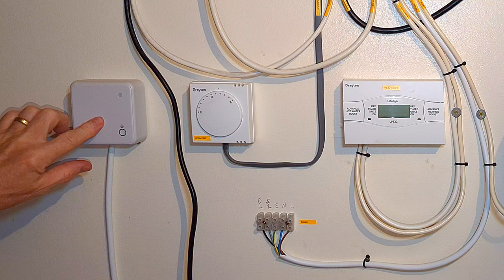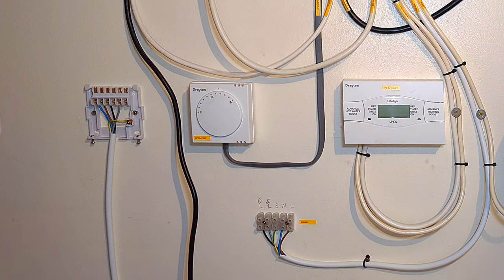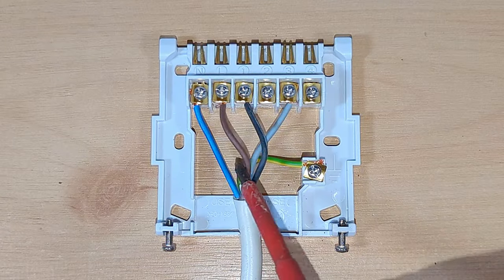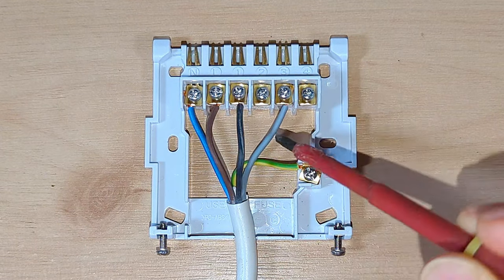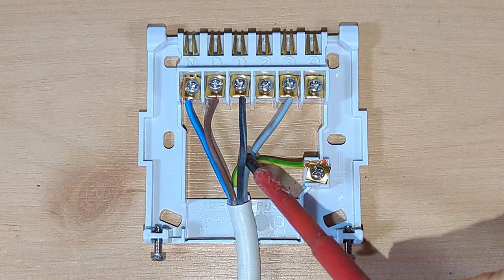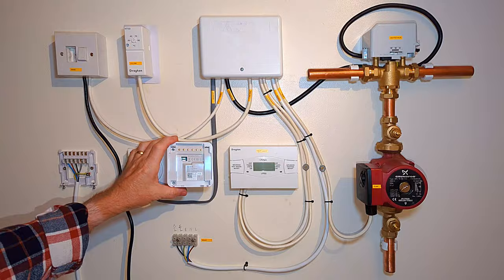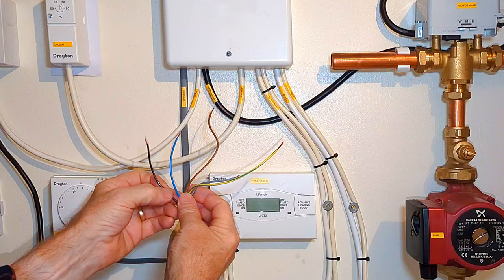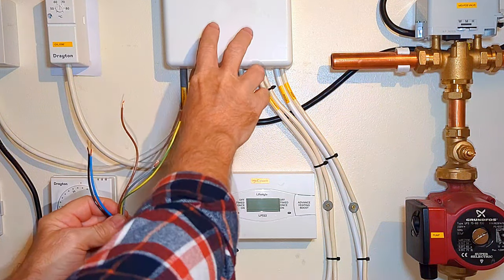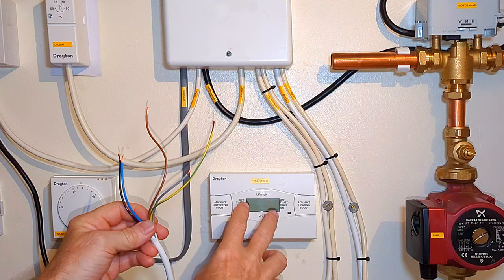I've already fitted the receiver unit so let's take a look inside. I undo the two screws on the bottom, hinge the bottom forward and lift the unit up. On the receiver unit I have a live and a neutral, two switch wires on terminals one and three, and an earth wire. If you're wondering how I know which terminals to use, there is a small wiring diagram on the back of the receiver unit. I've already cut the wires to the right length and I'm going to wire the receiver unit into the wiring center.